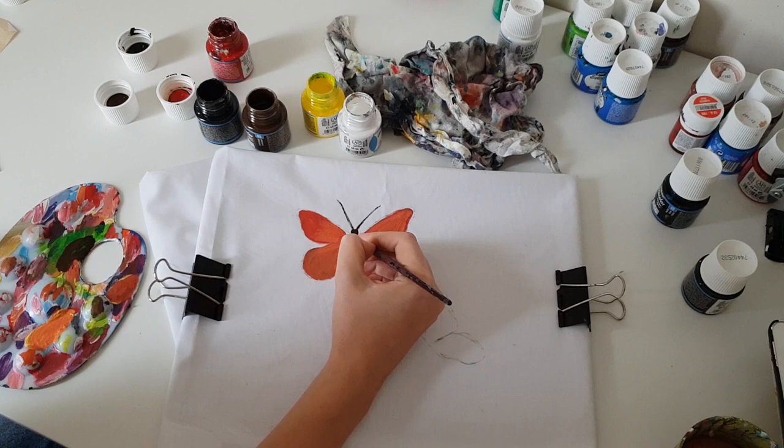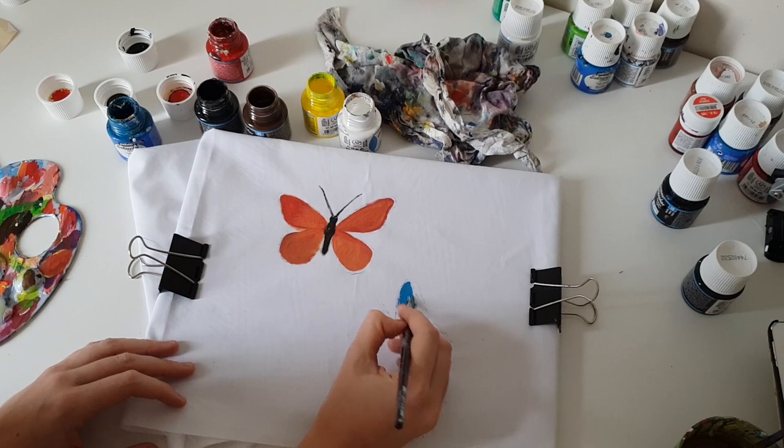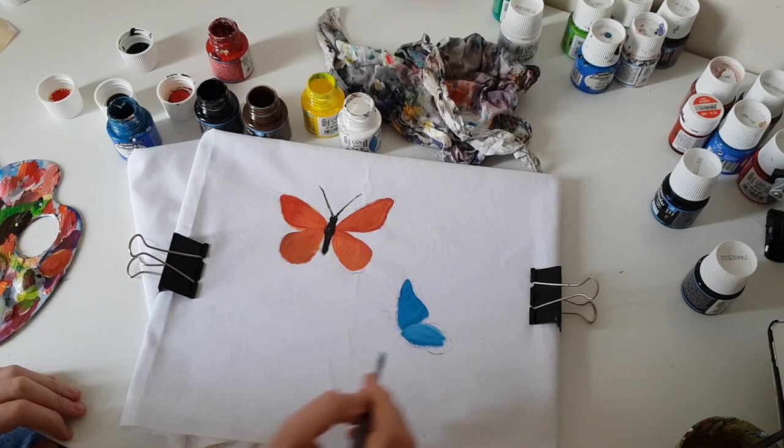Now I will wait until the orange butterfly gets dry and I will begin to paint the second butterfly — I want to make it blue. I mix blue and white colors, and for the back wings I add purple color too.